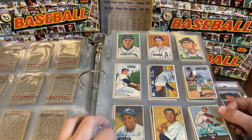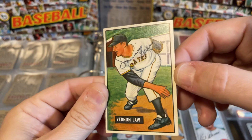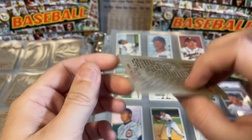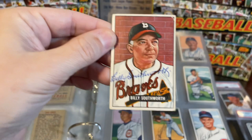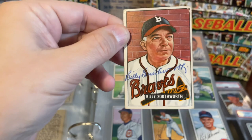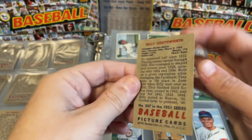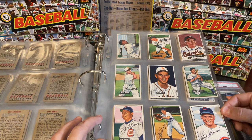Moving on, the next page has Billy Pierce — I believe that's Billy Pierce's rookie. Vernon Law — that's a Vern Law rookie and he's from my neck of the woods; born and raised in Idaho, that's a nice card of him. On this page, this card right here is one of the prizes in my collection: Hall of Famer Billy Southworth. Billy Southworth passed away in 1969, leaving only a 17-year window where you could get this card authentically signed. So that's a tough one to find signed.